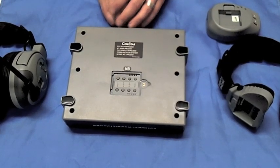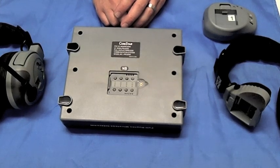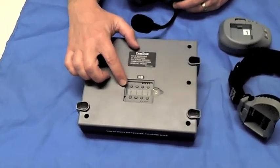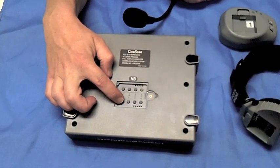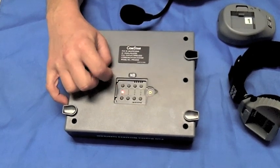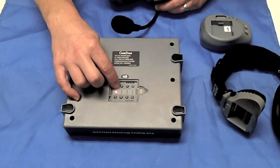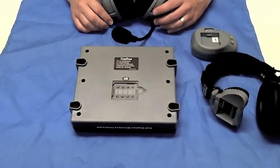Let's assume that we need to program this new headset to button number two of our comm center. First, let's clear the slot, making sure that any previous programming to the number two button is erased. To do this, hold down the number one button until the red LED turns on, then release it. Press the button again until the LED turns off. Now we know that position number two is cleared of any previous memory and is ready to accept the programming of a new transceiver.